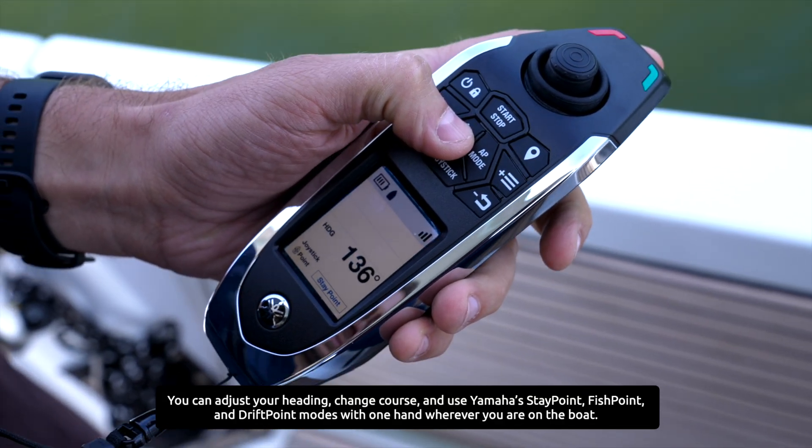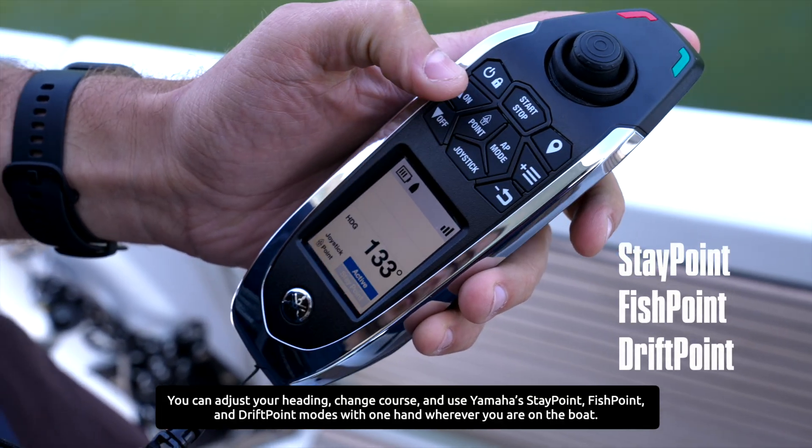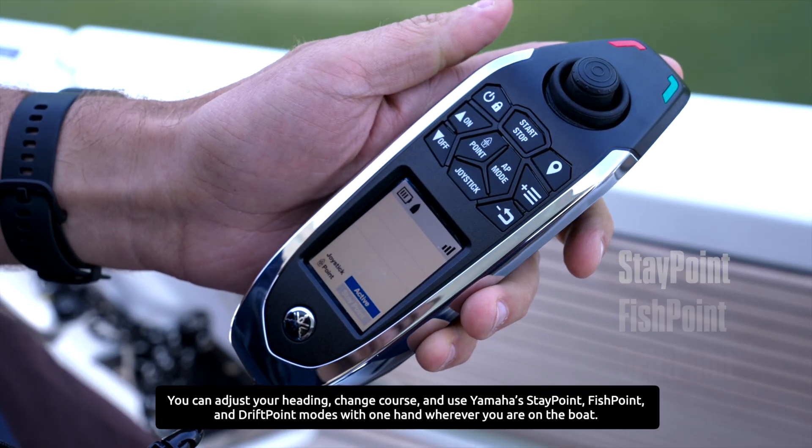You can adjust your heading, change course and use Yamaha Stay Point, Fish Point and Reef Point modes with one hand, wherever you are on the boat.